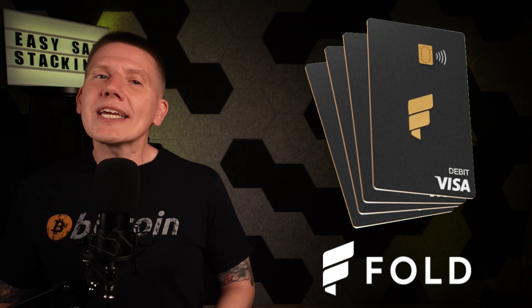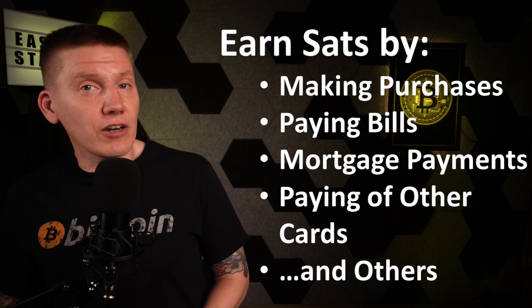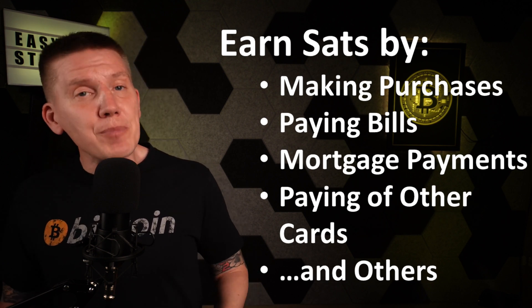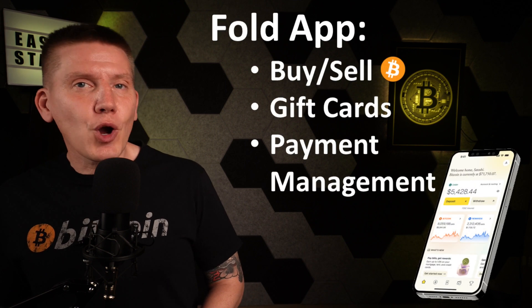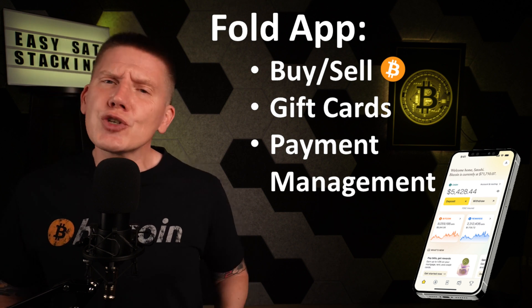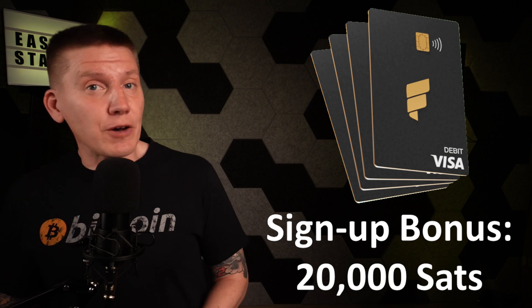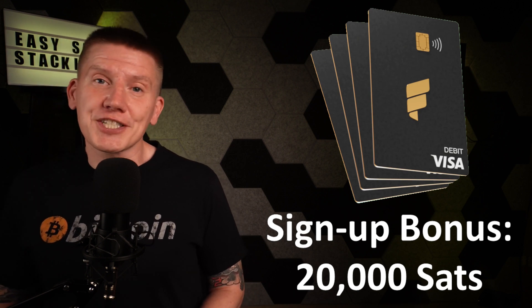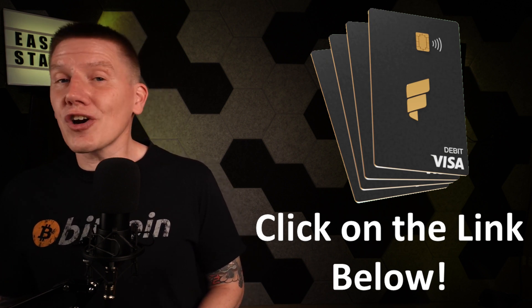Next up is Fold. Fold offers a really cool Bitcoin debit card, where you can get rewards in sats from your normal day-to-day spending. I've been using the Fold card for over a year now, and I've already accumulated almost a million sats without changing any of my normal spending habits. The card works with the Fold app, where you can buy and sell Bitcoin, buy gift cards, and set up direct deposits and payments, making it super easy to live on a Bitcoin standard. If you sign up now using the affiliate link below, Fold will give you a bonus reward of 20,000 sats on your very first Fold card purchase. The Fold card is a great way to start living on Bitcoin — just click the affiliate link below to get started today.